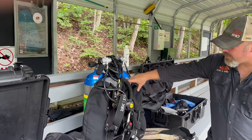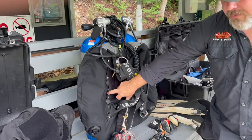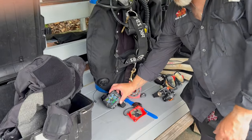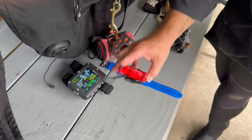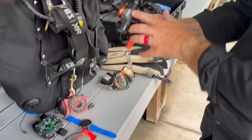I've got a 44-pound wing from Mares — the Mares XR back plate wing with the 5mm steel plate system. For computers, I've got the Ratio iX3M2 GPS deep model, backed up with my Mares Sirius, and my trusty lake kicker scuba deluxe mirror.